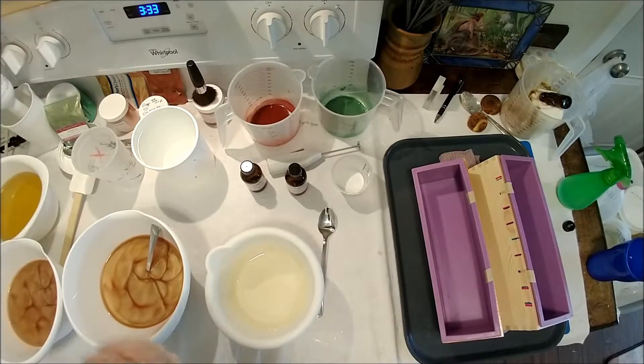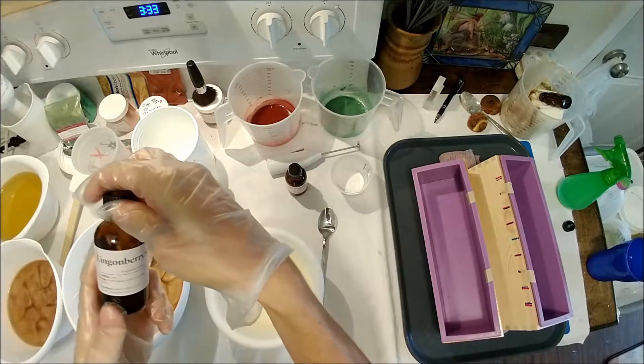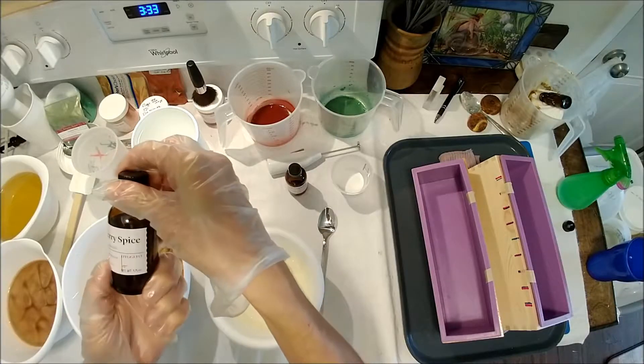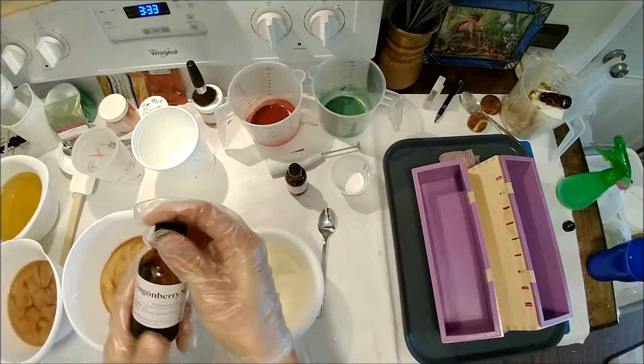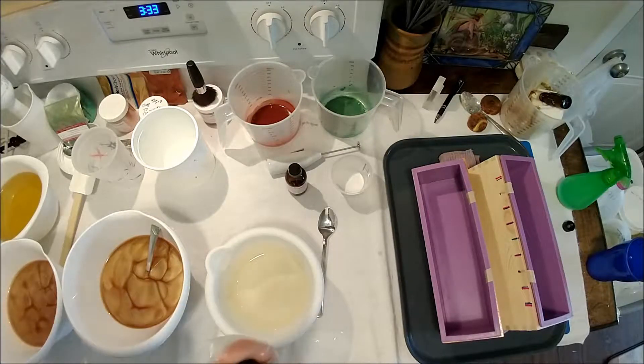Hi, this is Natalie with The Fifth Journey, and I'm going to be making another one of the new fragrances in the Bramble Berry collection. This is the Lingon Berry Spice — I think that's how you say it — and I'm going to make two loaves, so this will be a six pound batch, and I'm doing a lot of different steps here.